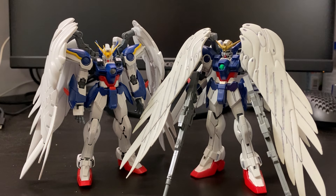That's going to be pretty much it as far as my review of the RealGrade Wing Zero Custom Endless Waltz version. I'll be catching you guys all on the next one.